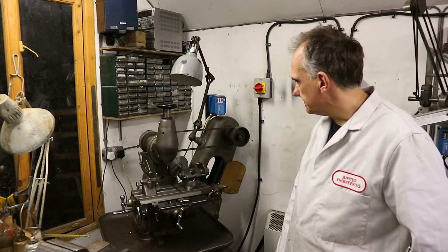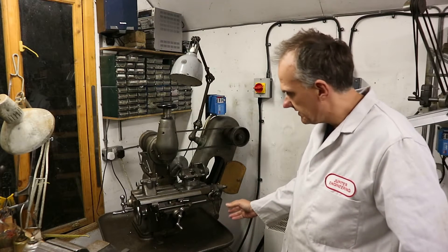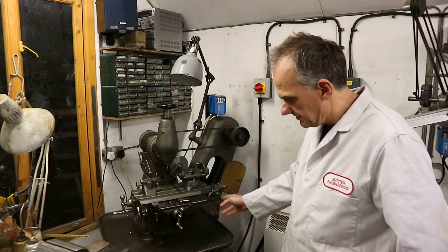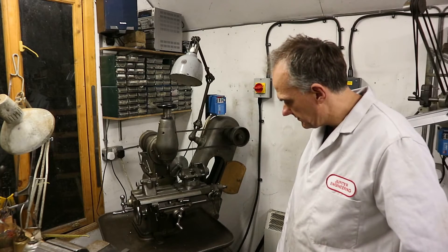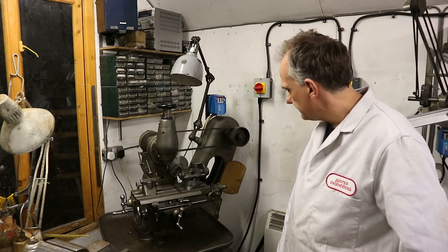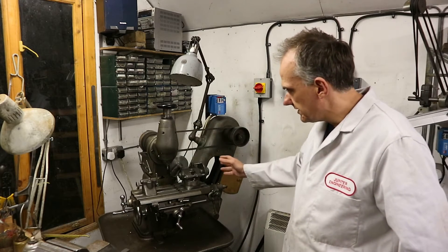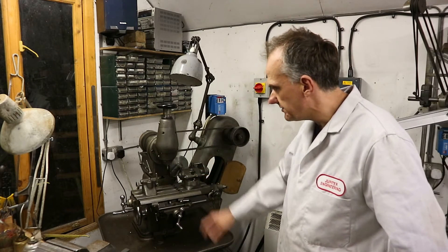The machine you see here has got the additional power feed unit on it — I'll do a close-up shot of that in a moment. It's also currently fitted with the indexing head and tail stop.